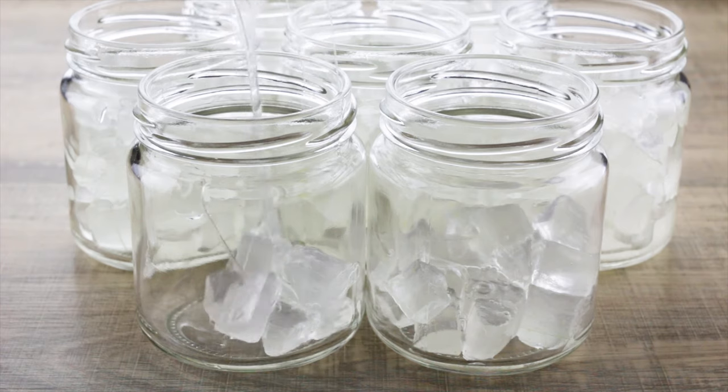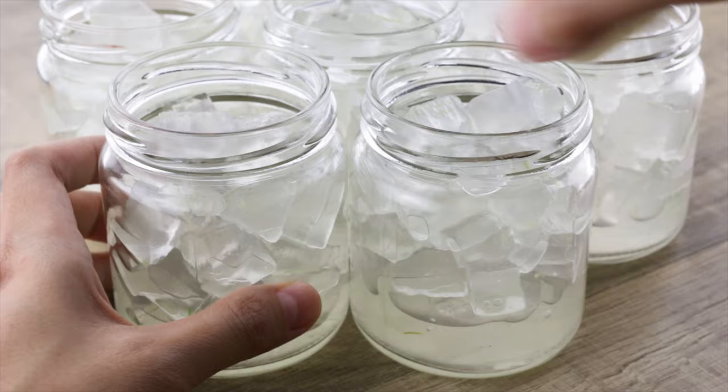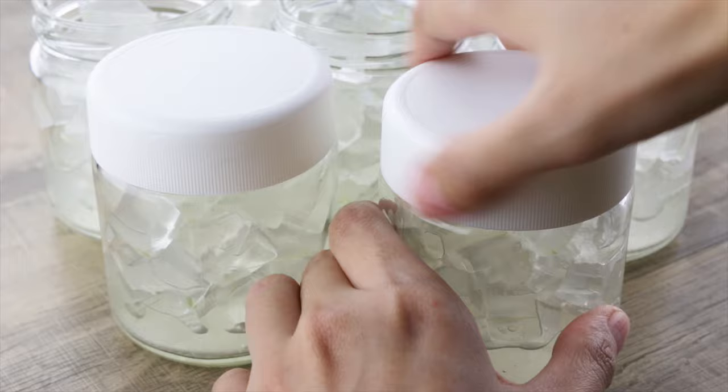Hey guys, welcome to MA Recipes. Today we will be showing one of the better ways to store fresh aloe vera or aloe vera gel. The secret to keeping our aloe vera fresh for the longest time possible is basically to freeze it, which we'll be showing you in a minute.